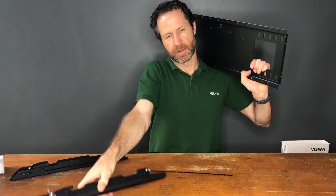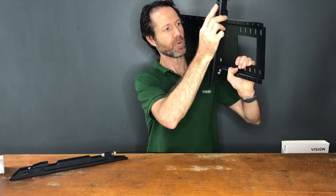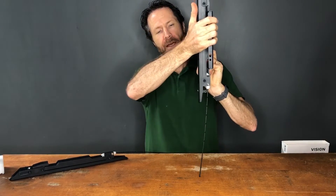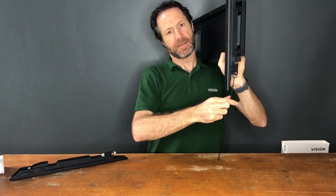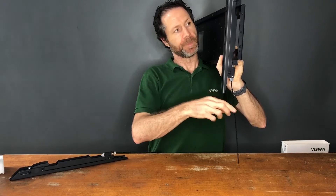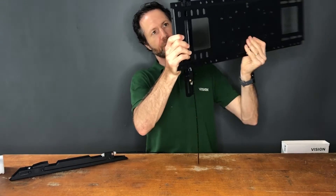Once fitted to the wall, you come along with your display already fixed, hang it at the top, then push it in at the bottom and it'll click. Pull down to release the latch at the bottom, and it'll stay in place.